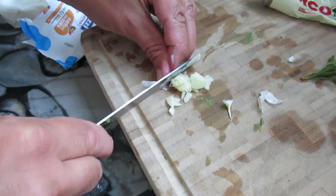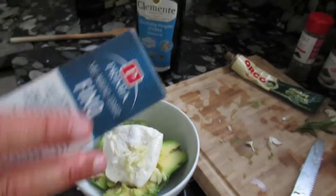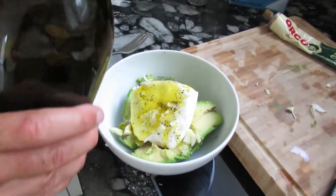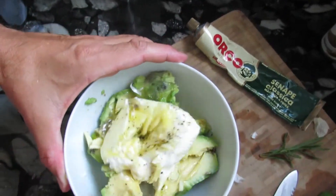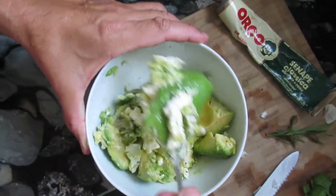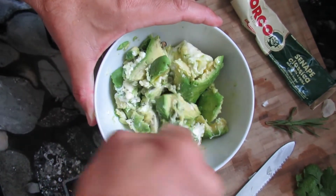We'll mix it all together with a little bit of salt and olive oil. You can see we've got the garlic on it. I'll add a little bit of salt and black pepper, and a shot of olive oil. This will become a very, very delicious guacamole, Italian style — inspired by Mexico and finalized here in Italy with Italian ingredients. The only non-Italian ingredient is the avocado; they do not really grow here.